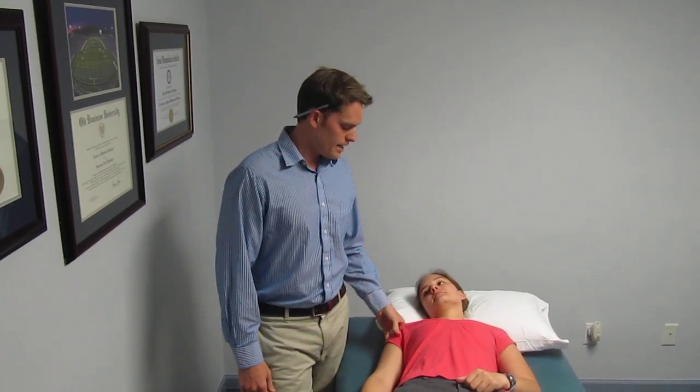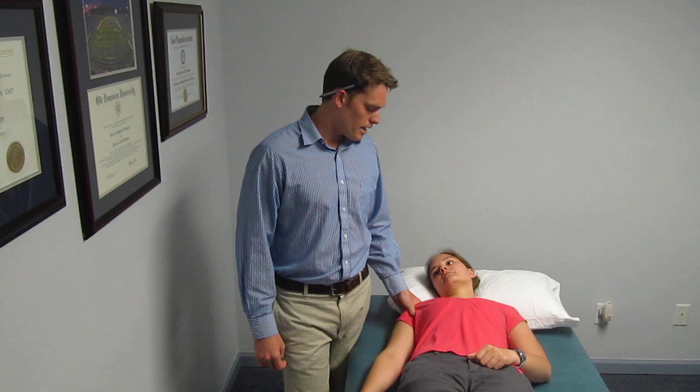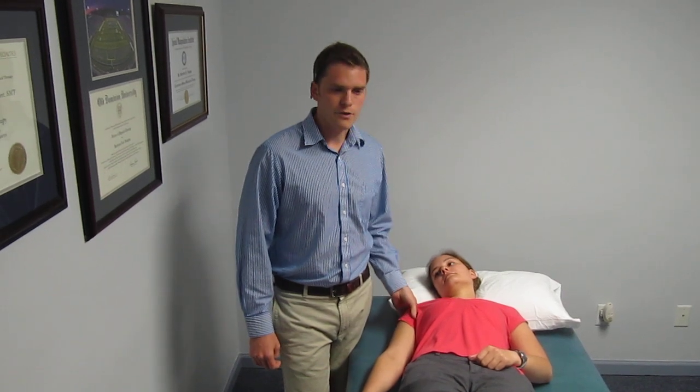This technique is mainly used for post-op rotator cuff when you want to facilitate external rotation and flexion, but it's either too painful or you just want to get it done better and shorter. The anterior-to-posterior glide of the humeral head is very safe and it helps seat the humeral head a little bit better and more optimally.